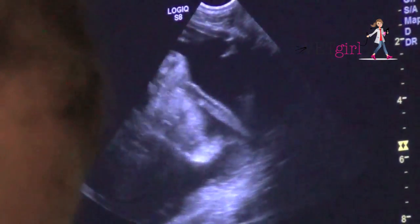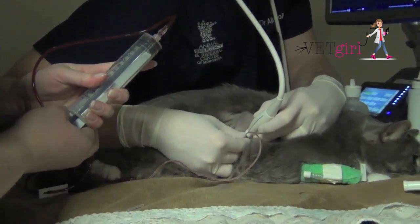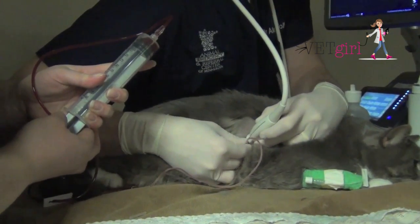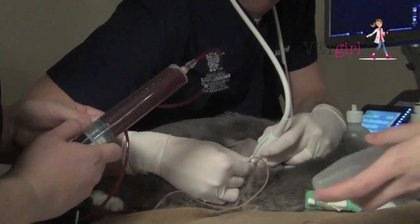If you don't have a FAST ultrasound, still go ahead and do a thoracocentesis — it can be life-saving in that dyspneic cat. Most of the time, we don't actually sedate cats for this because they seem to tolerate it relatively well.